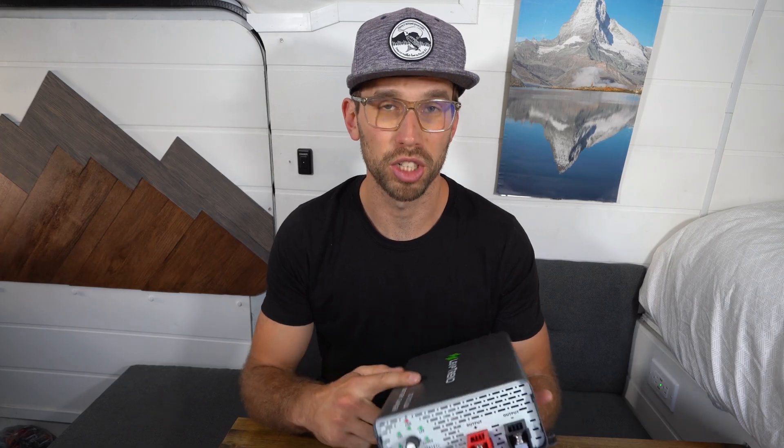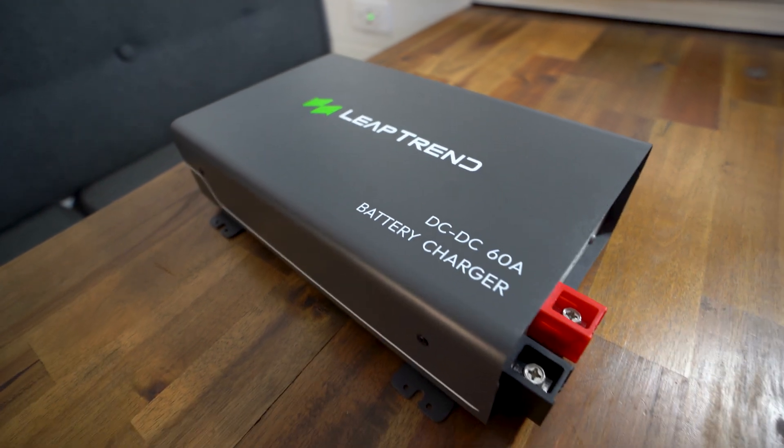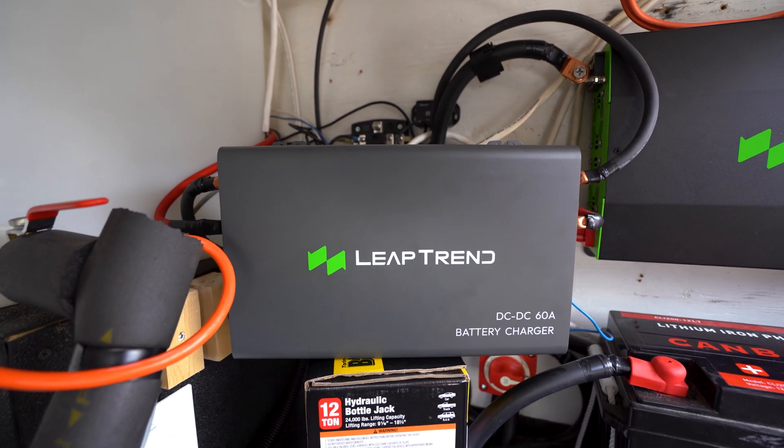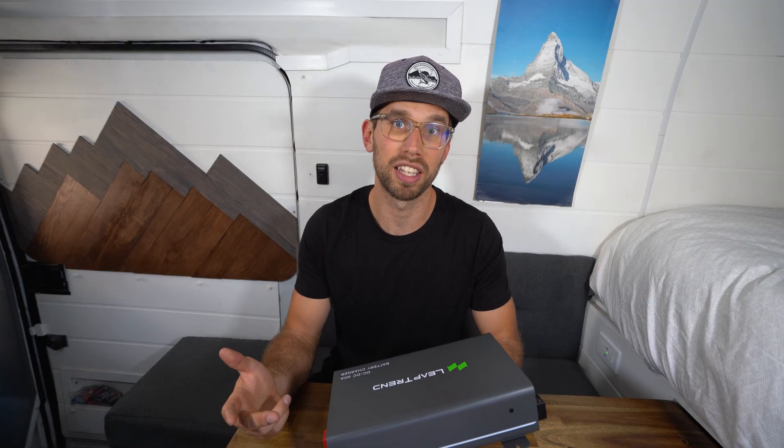One of the best parts about this charger is actually the price — it varies from $100 to $200, which is very affordable for a DC to DC charger. This charger is compatible with almost any type of 12 volt battery, including gel, flooded, lithium iron, lithium iron phosphate, and AGM.